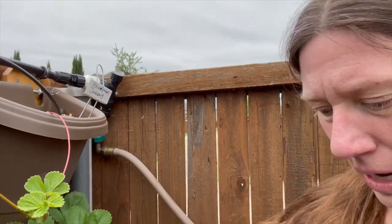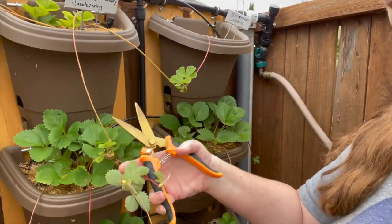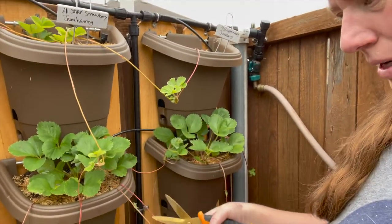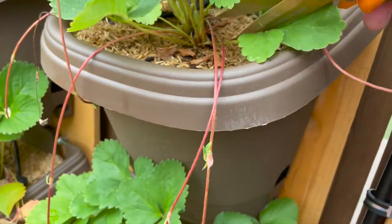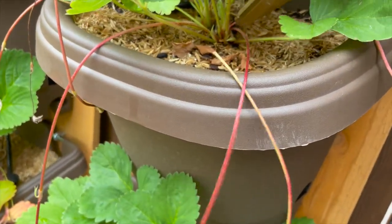But the other ones — I have lots and lots of runners — so I'm going to trim those up to get the energy into the fruit. What I'm going to do is just look at these runners and come close to the plant and just trim them.